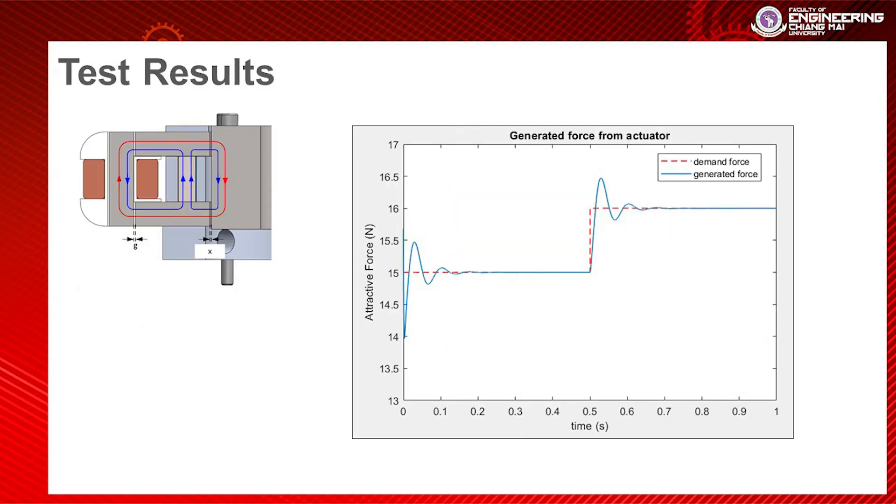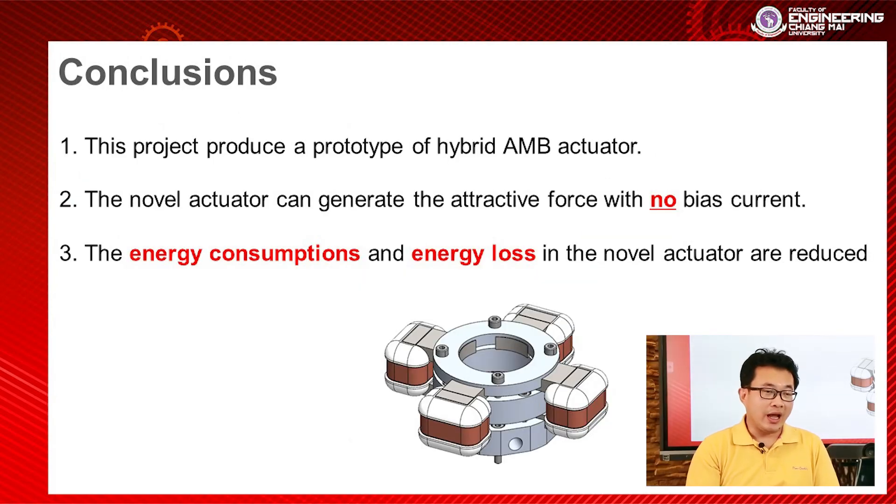The results show that when I change the force demand, the prototype can produce the required attractive force. However, in the initial phase it has some oscillation. From this I can conclude that in this project we have a working prototype of the hybrid AMB actuator.